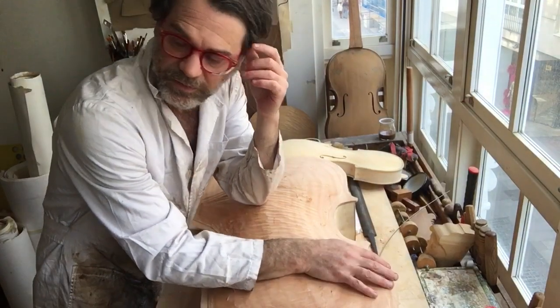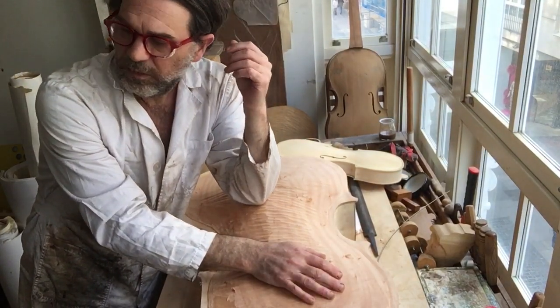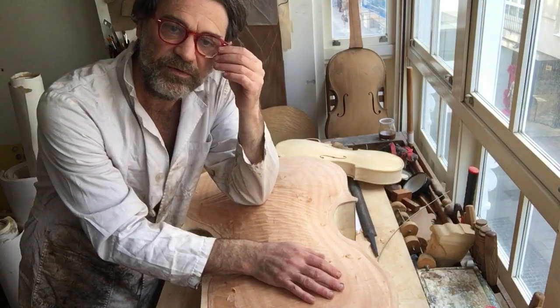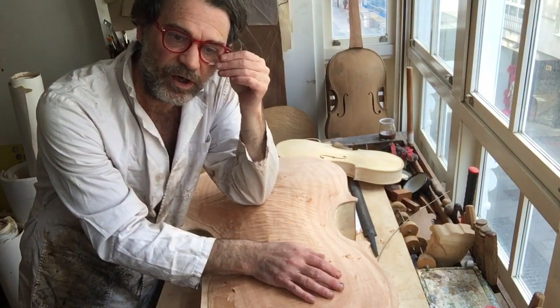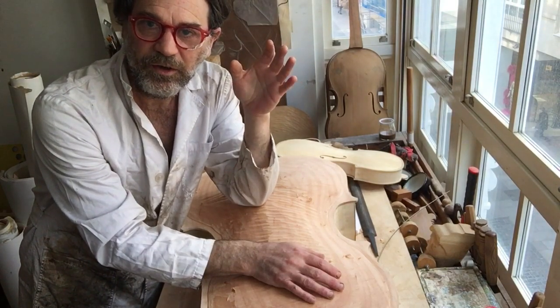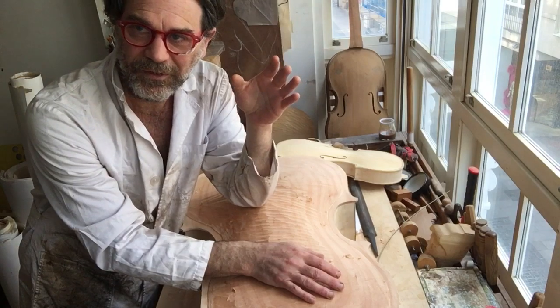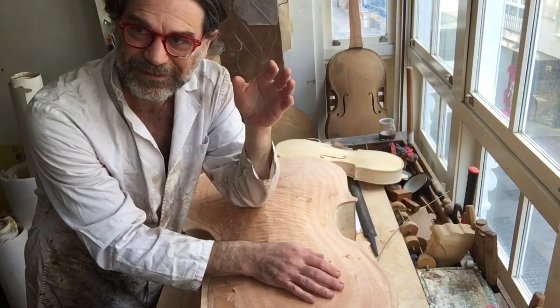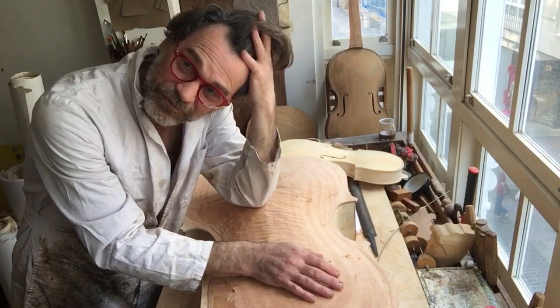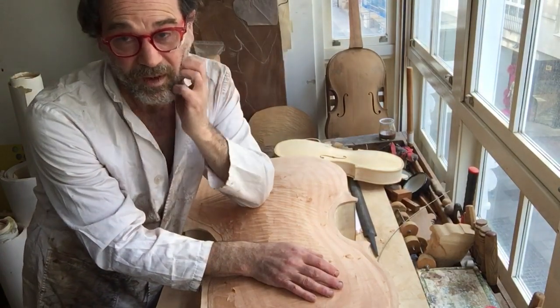My point is I stumbled across this way of working because I made the five-string piccolo cello, thinking it won't sell and I can play it — and you know what happened? It sold before it even got to the varnish stage. It sold to Leslie Tan, the great cellist from Singapore.